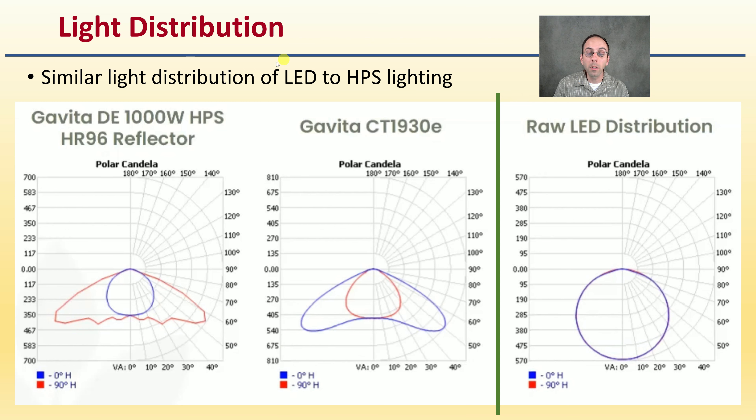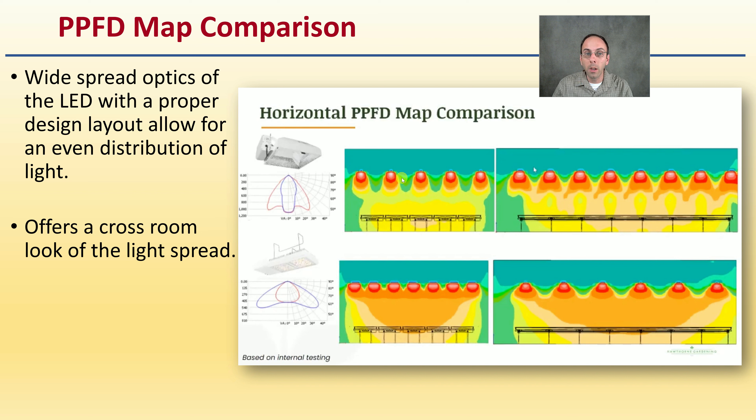Light distribution is similar between LED and HPS lights, which helps make them a one-to-one transition. The HPS and LED lights show very similar light spread patterns compared to just a raw LED diode. That spreading of light allows for more even distribution into the plant canopy. A PPFD map shows that the widespread optics of the LED with proper design layout allow for an even distribution of light, with a slight benefit to LED lights creating a more even spread across the plant canopy.